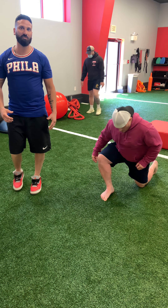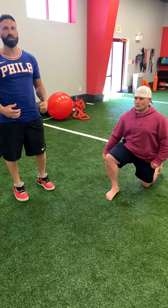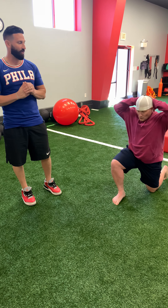Knee stability up next, guys. So let's look at some corrective exercises we could do to increase stability in our knee.